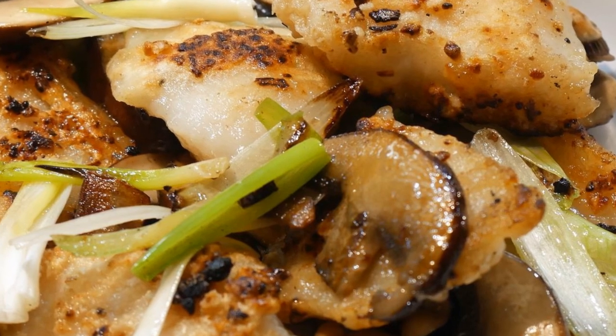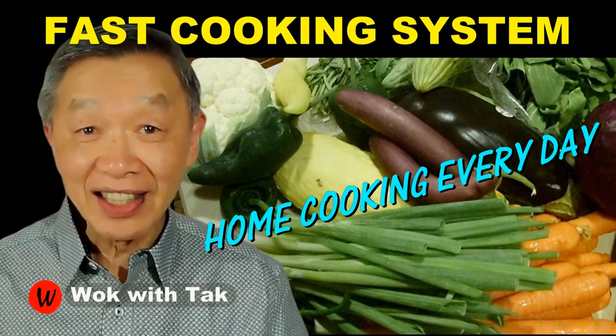I post a video each day to help people make home cooking part of their daily routine using my fast cooking system. If you'd like to learn more about and adopt this cooking system, please subscribe to my channel. Keep on cooking — I will see you tomorrow.